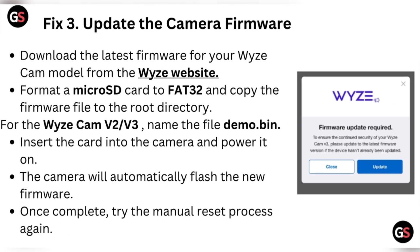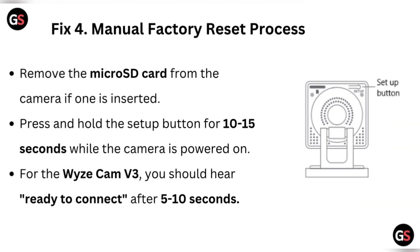If you do not need the SD card immediately, store it in a safe place. Fix three: update the camera firmware. Download the latest firmware for your Wyze cam model from the Wyze website. Format a micro SD card to FAT32 and copy the firmware file to the root directory. For the Wyze cam V2 or V3, name the file demo.bin. Insert the card into the camera and power it on — the camera will automatically flash the new firmware.